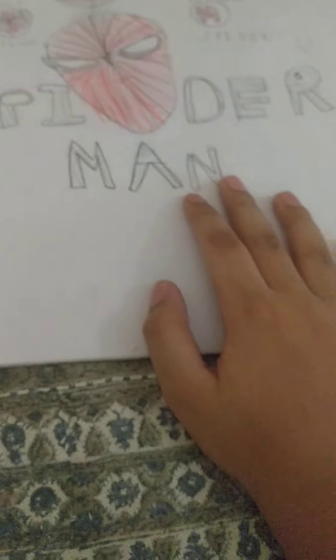And then I draw Spiderman. This is my old one, and there is my new one. This is my old one. I think about this — Spiderman.